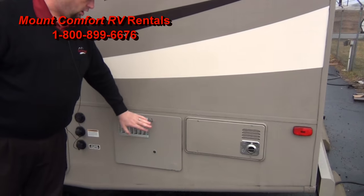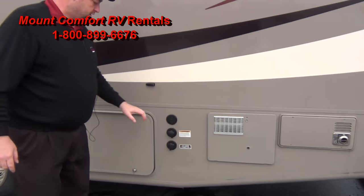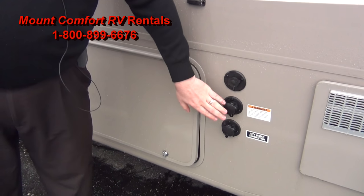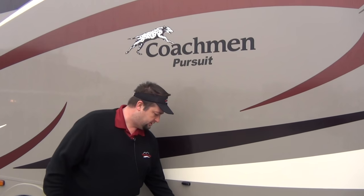Back here is your furnace and water heater. You won't have to get into any of those — you can control all that from the inside. Here are your water fills; I'll show you how to use those — city water connection, portable water. And if you need to, you've got cable at the campgrounds if it's a rainy day and you can't go out and do anything.